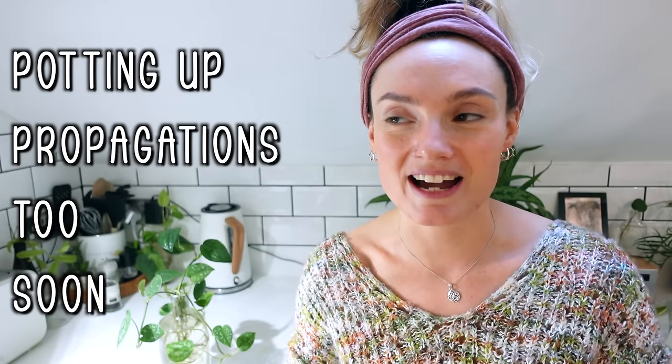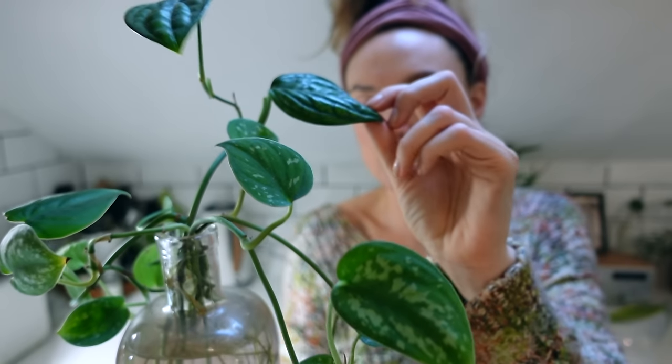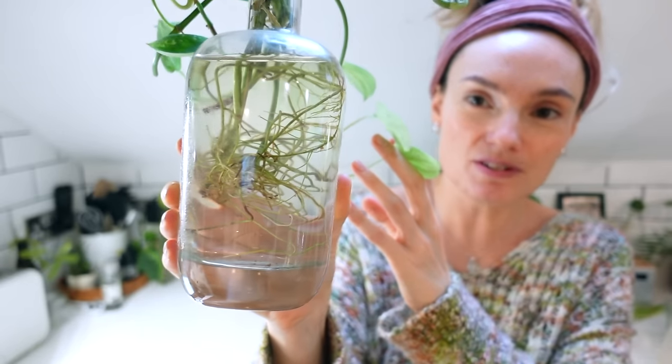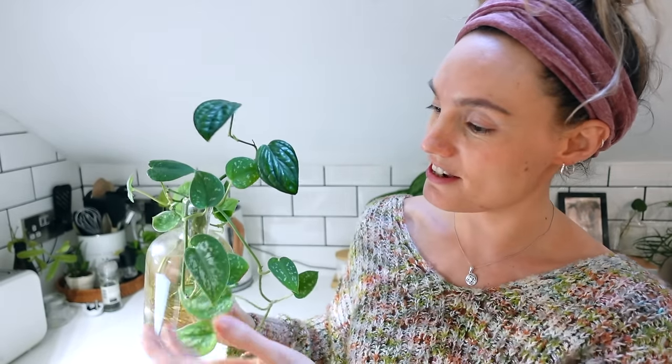Another area where I've really gone wrong in the past is potting up propagations too soon. I completely understand why you want to jump in and transfer your plant to soil and get a whole new plant going. I often get asked how long you should leave it — how big should the root system be? And there's really no set rule. I've got an example here — a Scindapsus argyraeus and I believe a Monstera peru — that I've had propagating for a really long time. These ones have been living happily in water for about eight months now, and as you can tell they have got an insane root system.